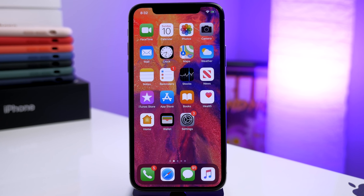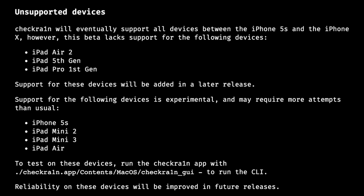Let's get into the compatibility of this jailbreak. It's going to work on iOS 12.3 and up — earlier iOS versions will be supported in the future, but right now it works on iOS 12.3 all the way up to iOS 13.2.2. Checkra1n will eventually support all devices between the iPhone 5s and the iPhone X. However, this beta lacks support for the iPad Air 2, iPad 5th gen, and iPad Pro 1st gen, so if you're trying to jailbreak one of those three iPads you can't do it right now.